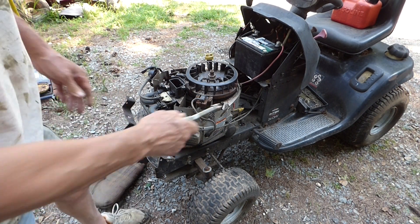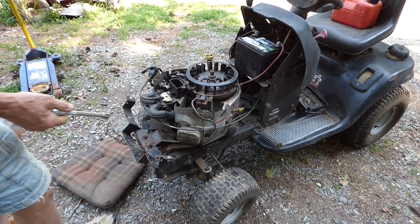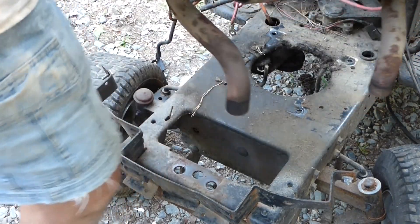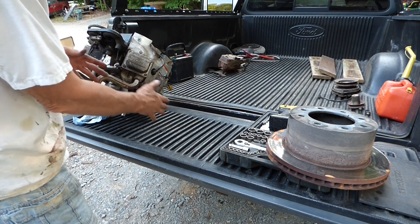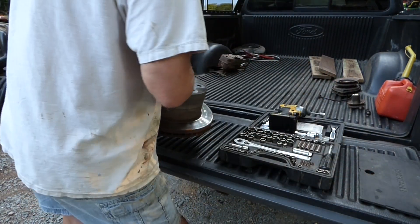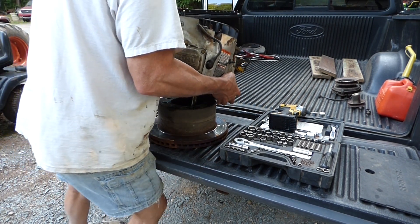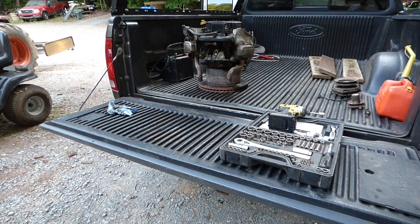There are just four bolts that hold this engine down — one here, one here, and two on the other side — just disconnect them from the bottom. Got to pull that clutch off to get the engine off. I usually like to set these engines on a cinder block so they can lay flat, but I found this brake rotor and I think that'll work — set that in there and the shaft can sit down in it. I'll secure that in the back of the truck and back to the shop we go.